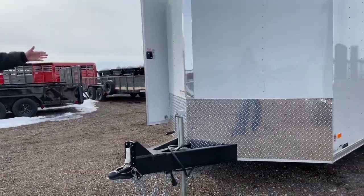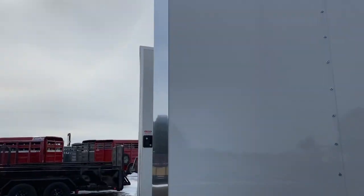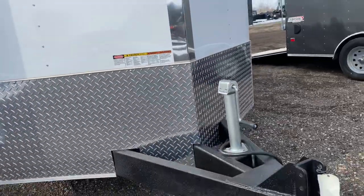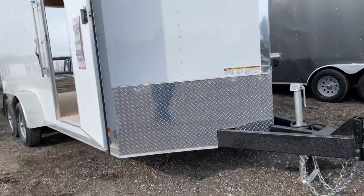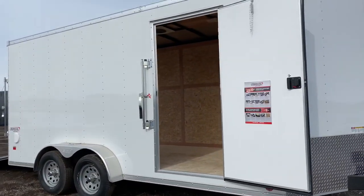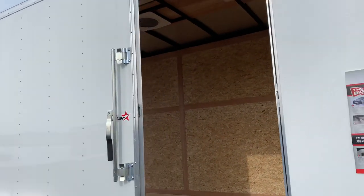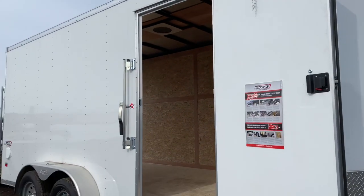A 24-inch stone guard is standard. The bright-looking nose cap is standard, adding just a little bit of looks to the trailer. The jack is plated. The side doors come with three locks on them: a latch lock, a deadbolt, and then we have them add the bar lock on it. It'll make it look a little bit more secure and might deter the rookies from breaking into your trailer.